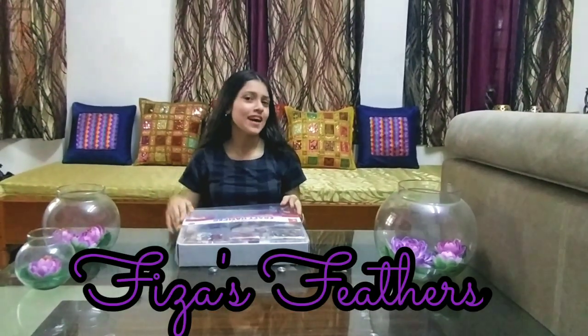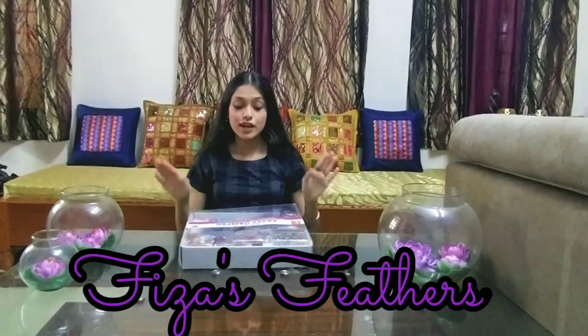Hey guys, this is Fizza and you're on Fizza's Fizzes. So today I'll be unboxing a craft hamper, which is specially for you crafties.